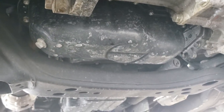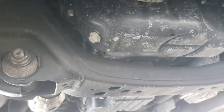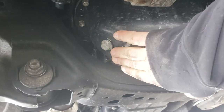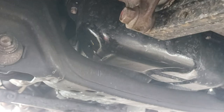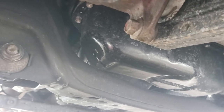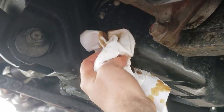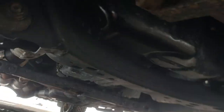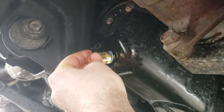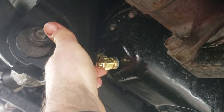The oil pan is fairly narrow — it takes a 14 millimeter socket or wrench to undo it right there. Once all the oil was drained out, we're gonna give this a pretty good wipe, maybe a little bit more, and then we're gonna take the Fumoto valve and just screw it in place of the drain plug.